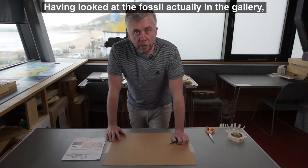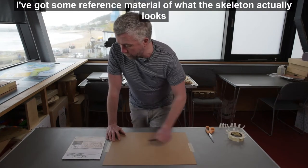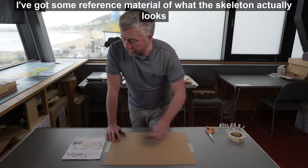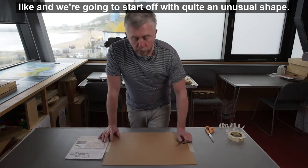So having looked at the fossil actually in the gallery, we're going to have a go at doing some artwork based on it. I've got some reference material of what the skeleton actually looks like and we're going to start off with quite an unusual shape.